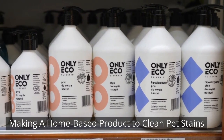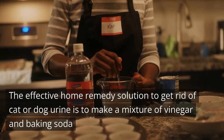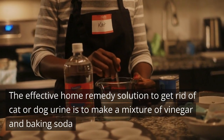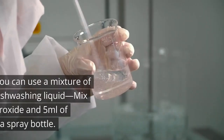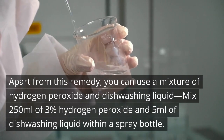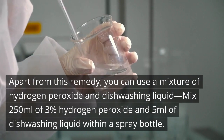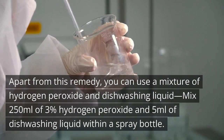Step 3 - Making A Home-Based Product To Clean Pet Stains: The effective home remedy solution to get rid of cat or dog urine is to make a mixture of vinegar and baking soda. For making this mixture, you need equal amounts of baking soda and white vinegar. Apart from this remedy, you can use a mixture of hydrogen peroxide and dishwashing liquid — mix 250 ml of 3% hydrogen peroxide and 5 ml of dishwashing liquid within a spray bottle.